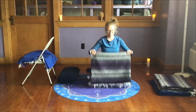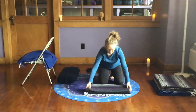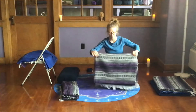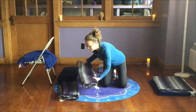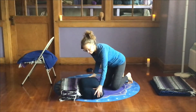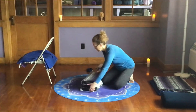Now fold this in half from the long end, and we'll do this with one more blanket. We'll stack these two blankets on top of each other to create our own yoga bolster. This is about the same size as the bolsters I have at the studio. You could add a blanket to make more of a back bend, or take one away if the back bend is too much for you.